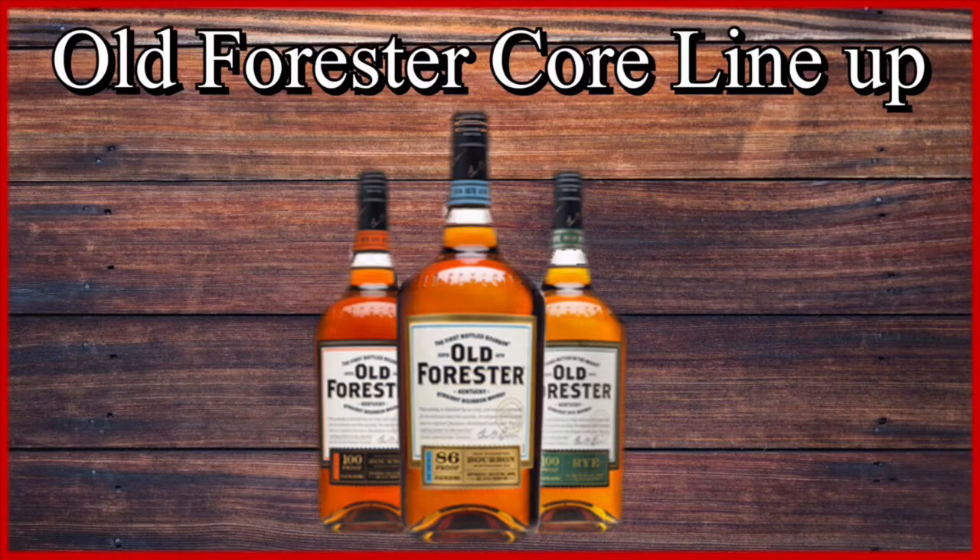Old Forester 100 Proof bourbon is part of the Old Forester core range, which consists of the Classic 86 Proof, the Signature 100 Proof, and the Old Forester 100 Proof Rye. The 100 Proof is a brown-forman product distilled by Old Forester Distilling. It is a non-age-stated whiskey with a mash bill of 72% corn, 18% rye, and 10% malted barley, with a 50% ABV at 100 proof and an MSRP of around $25 to $30.